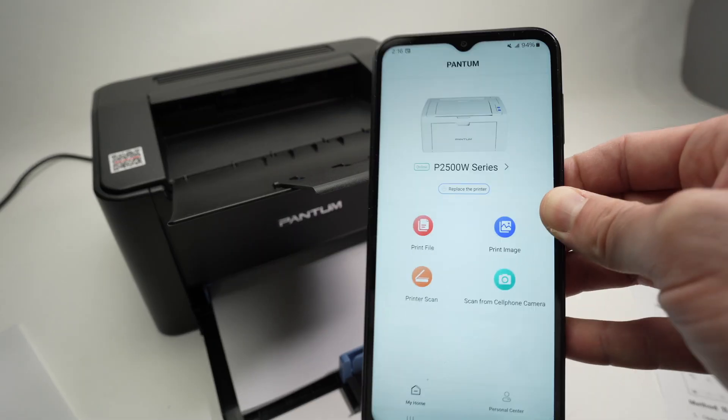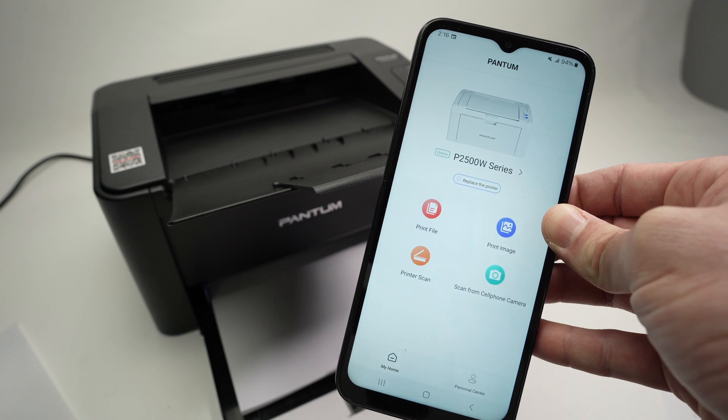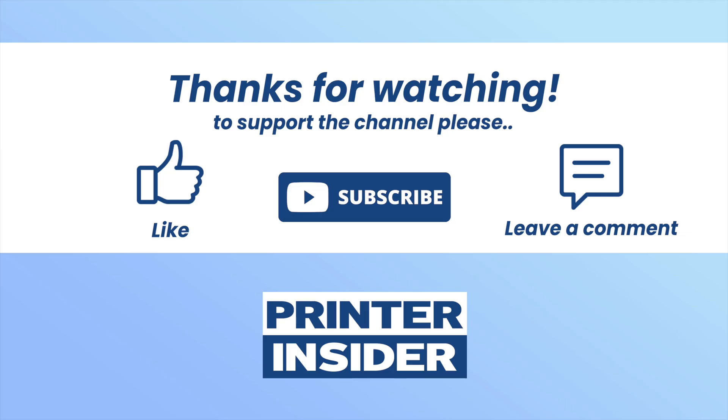Thanks for watching. I hope this tutorial was helpful. If you want to leave a comment, please do. If this was useful, please leave a thumbs up, subscribe, and I'll see you in the next video. Bye.